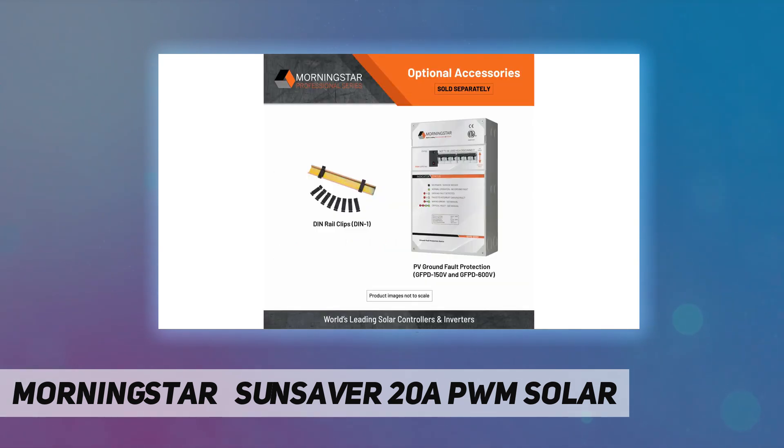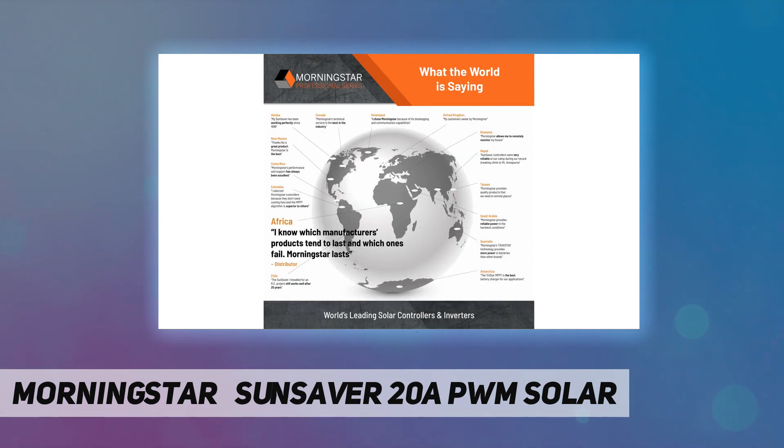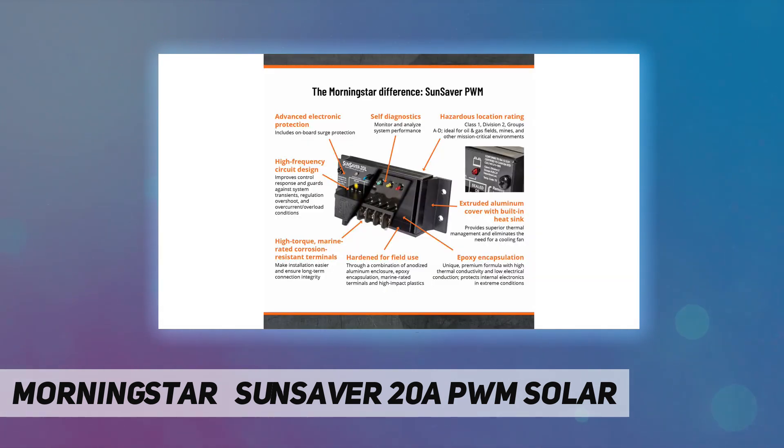Speaks Modbus and SNMP. Tropicalized and hardened for field use with epoxy encapsulation, marine-rated terminals, and includes a wire terminal cover. Rated for use in hazardous locations — meets UL/CSA requirements for Class 1, Division 2, Groups A–D for oil and gas.